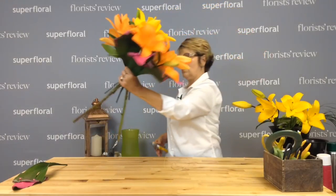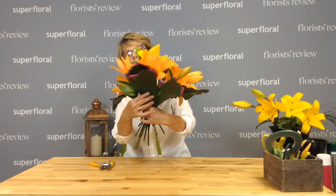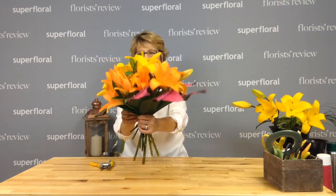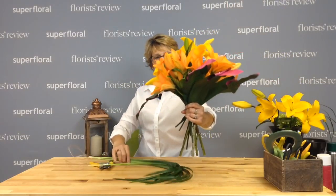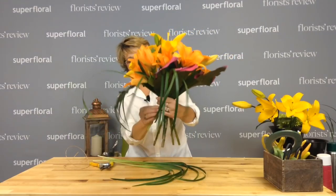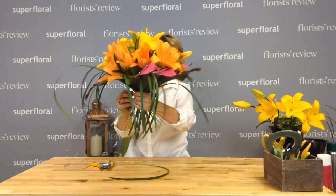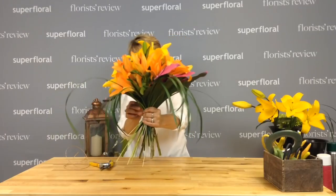Let me cut these off so I'm not so high. There we go. That definitely is a contrast against the orange and the yellow. I also have some lily grass. I thought about some mini green hydrangeas, but I don't think I need it — I think this is really going to be enough. So this is a very simple bouquet but with a really cool treatment. You can use any flowers with this treatment for the Aspidistra. Give it some movement here.